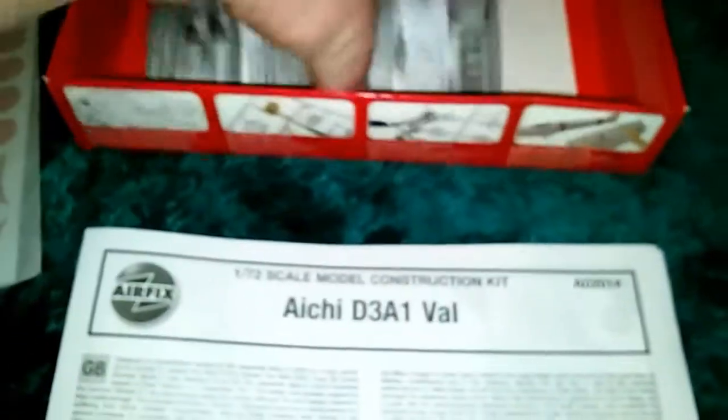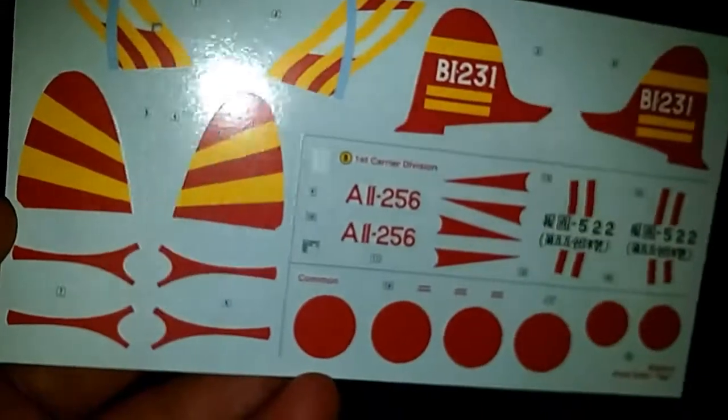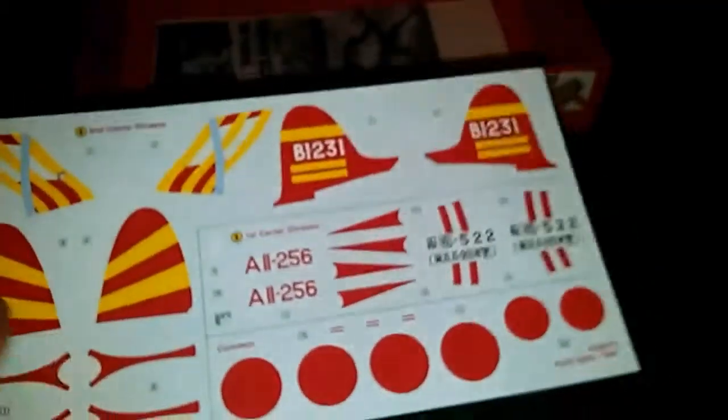First we're greeted with plastic, and we get the details and the information booklet. You also get a leaflet to join the Airfix Club, which I don't really bother with. The decals, however, are very, very nice on this — they've got a very nice matte finish to them. Yeah, they're alright, not bad.